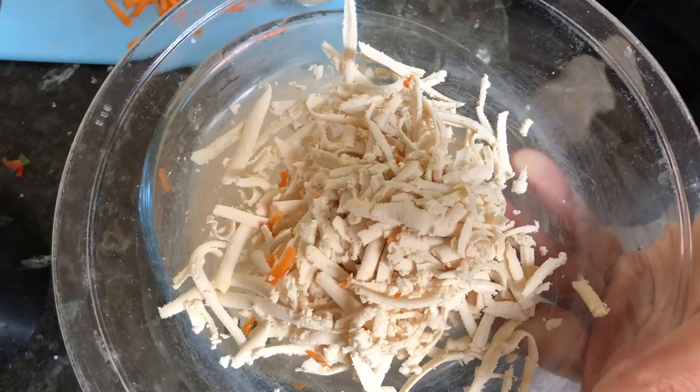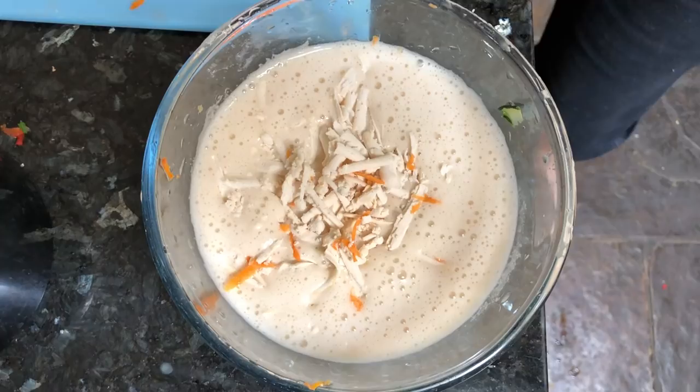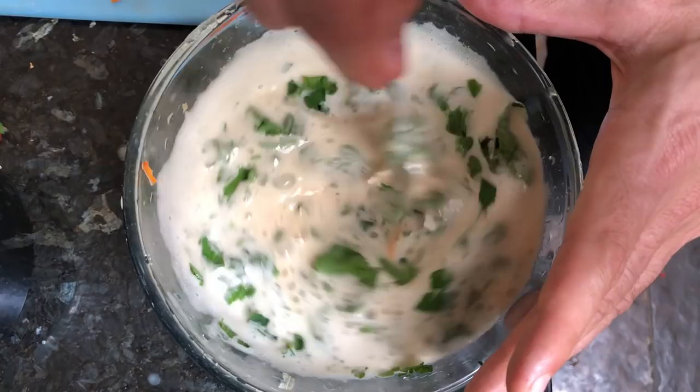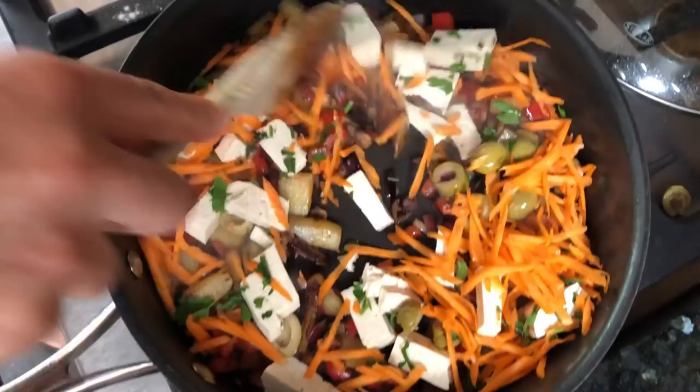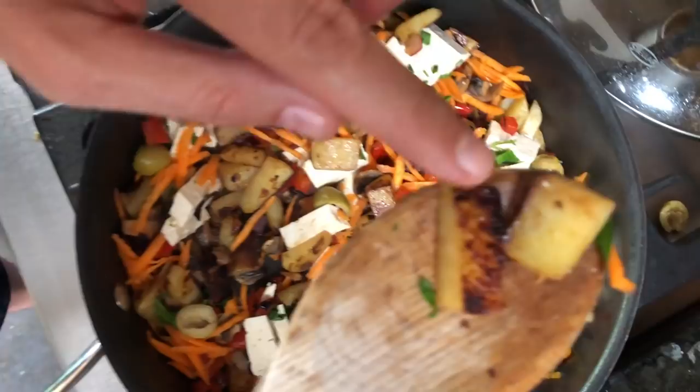Alright, I've grated up some vegan cheese and I'm gonna chuck that into the egg mix. We're gonna chuck in some parsley and throw that around. Chuck the rest of the ingredients into the pan. Look how crispy I've got the potatoes — that's a good idea. Get it nice and crispy, lots of flavour, make sure we're seasoning.